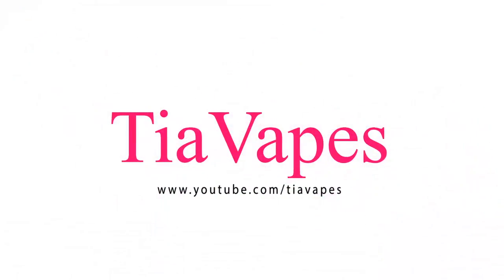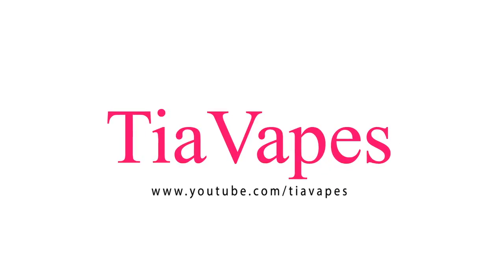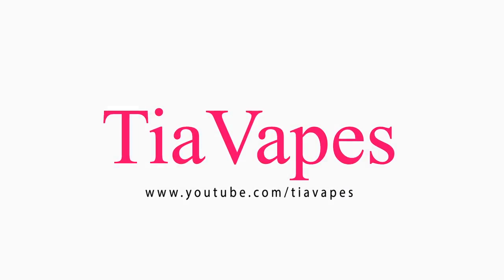Today's video is all about the Dot Mod Petri Version 2 RDA. Can you believe it? I got another RDA.